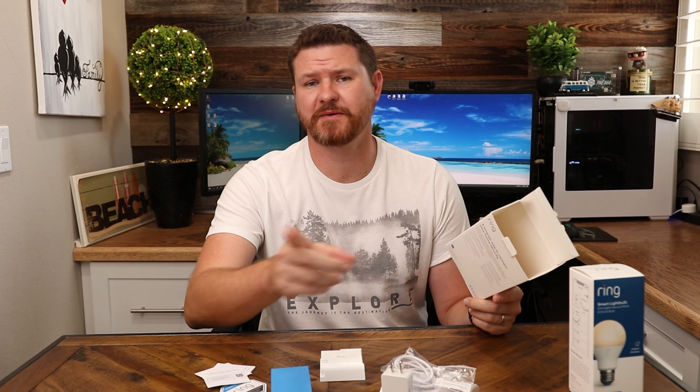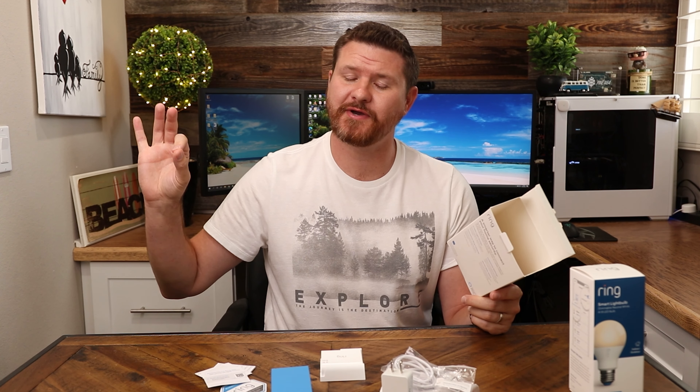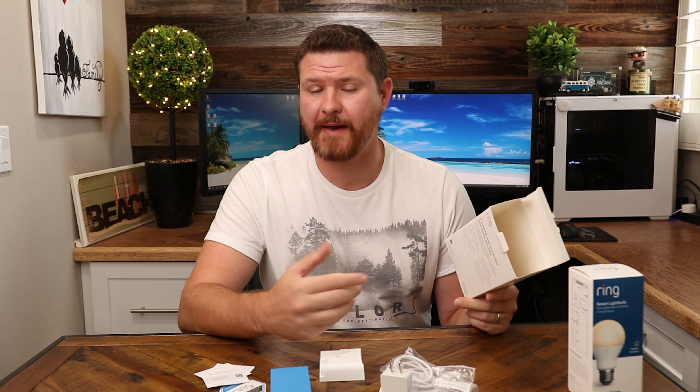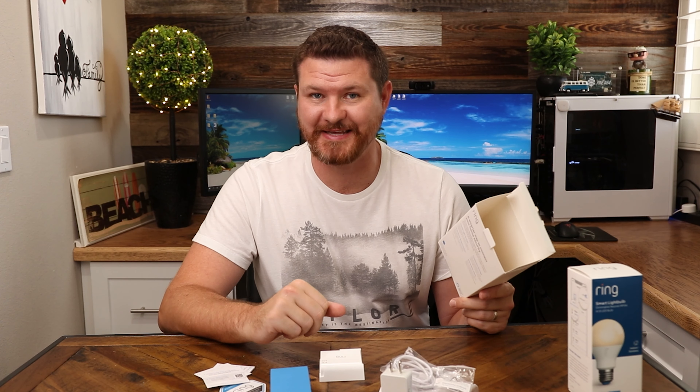I do have the Ring stick-up camera, so I'm gonna do a test in a little bit showing you guys how when motion is detected with a camera, it's actually gonna turn on my porch lights. But before we do that, let's get this thing set up in the app, configured, and then we'll do that demo.